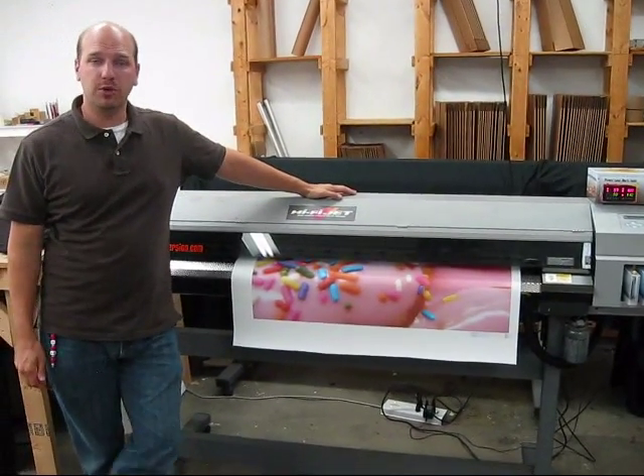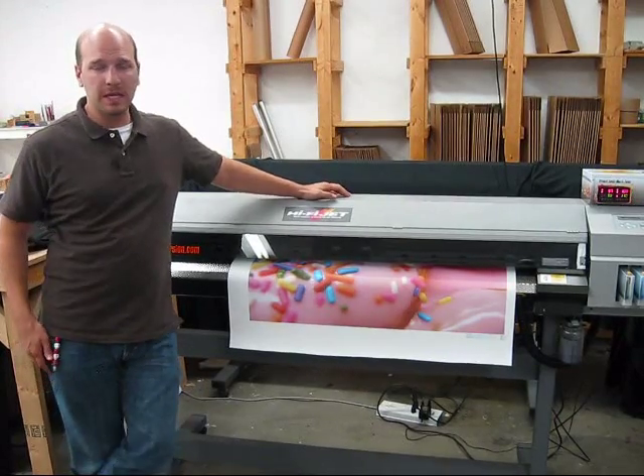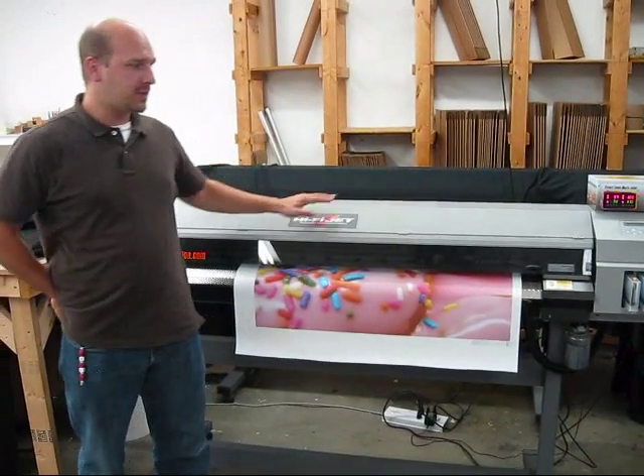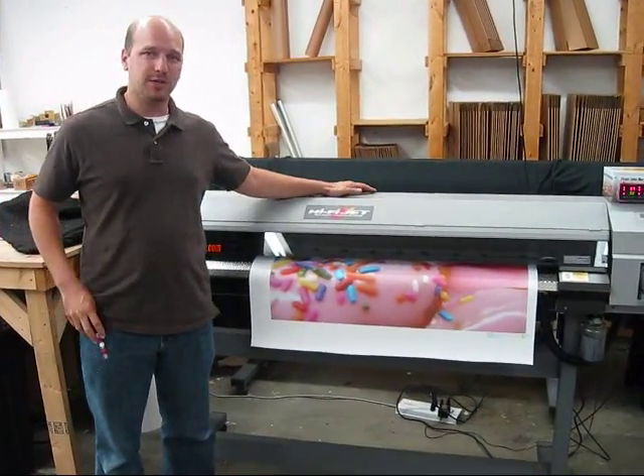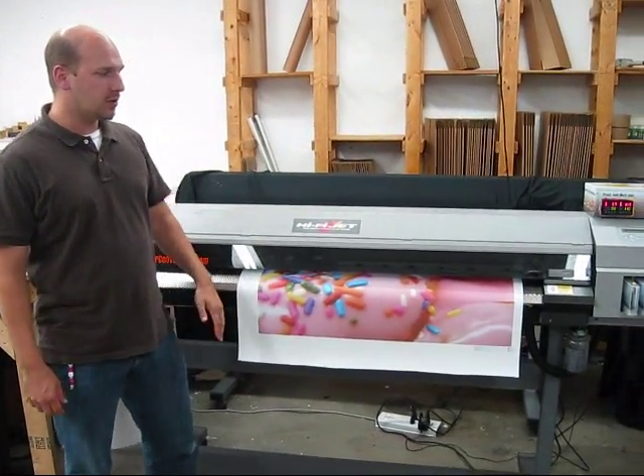Hello, this is Dave from solventprinterconversion.com. I'm standing here next to an oldie but goodie, a Roland FJ50 that we've converted to be a Roland FJ52 with EcoSolvent inks and our media heating system.